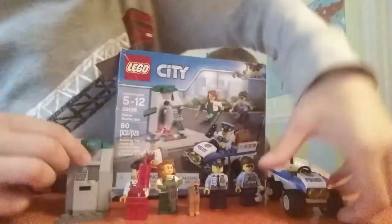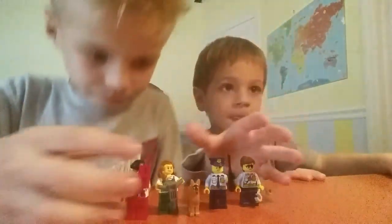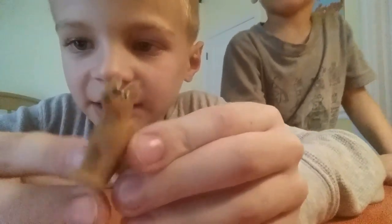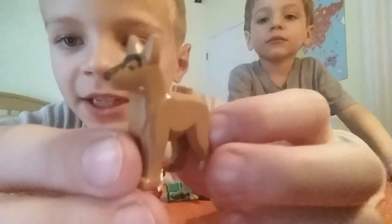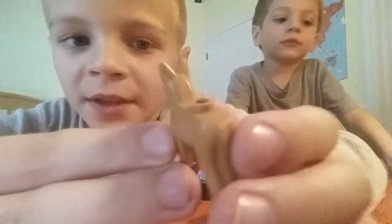Okay so first let's look at the minifigures. First let's look at the doggie. So this is a standard dog, a German Shepherd dog. And she only has her print on the front for its snout. That's basically all there is to this one.